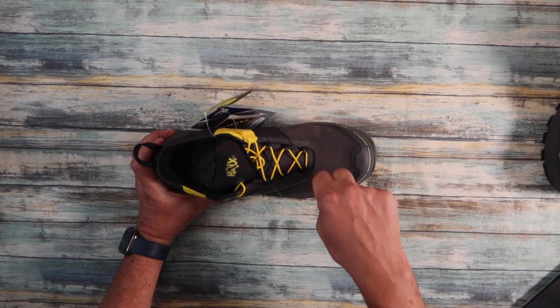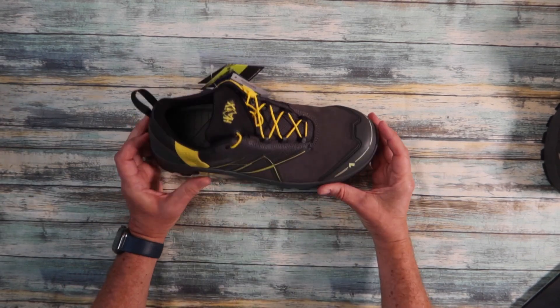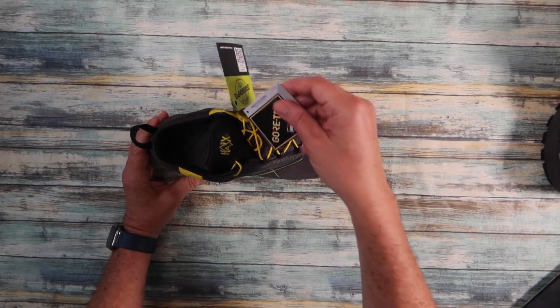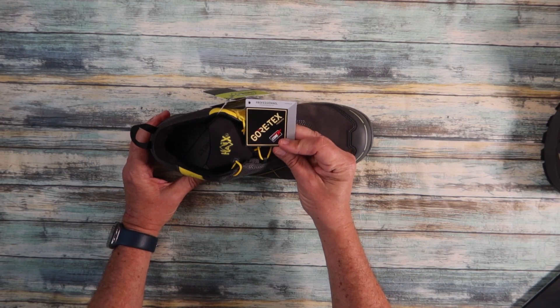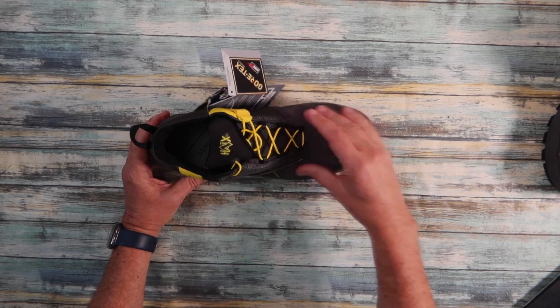The toe cap uses nano carbon technology, and we've got underfoot protection — all non-metal. There's a protective cap over the front. What this boot also has, and is going to be fantastic for anyone who has to go in and out of a building or work outside, is a Gore-Tex liner inside.